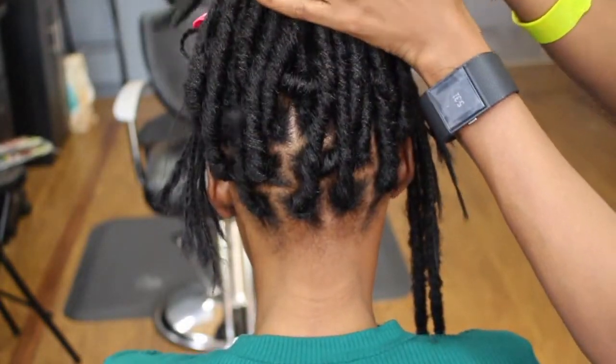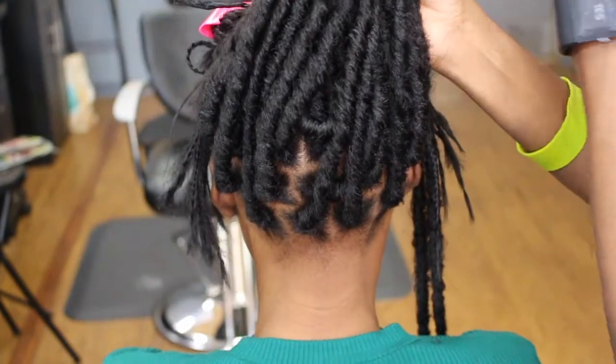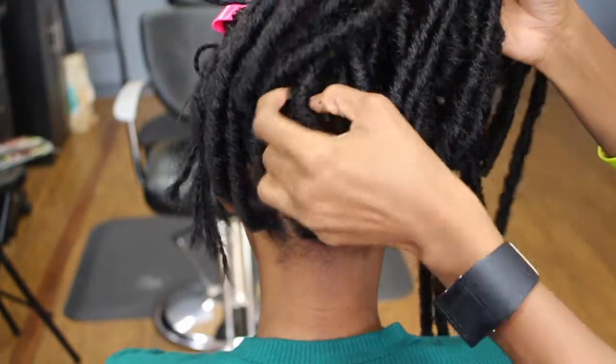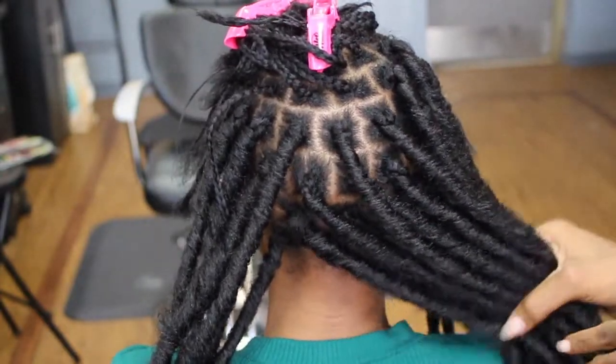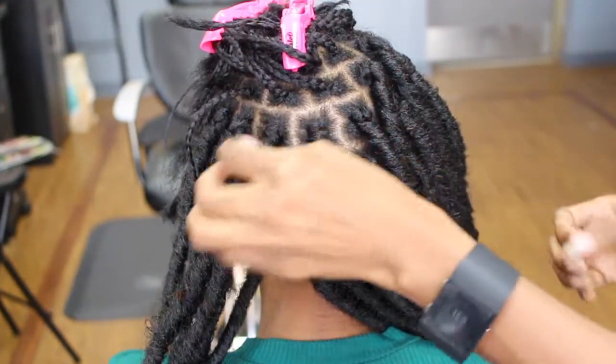These faux locks are ponytail approved because they are not cornrowed in — they are individuals. You can do half up, half down; the styling is limitless. I love that about these individual faux locks.